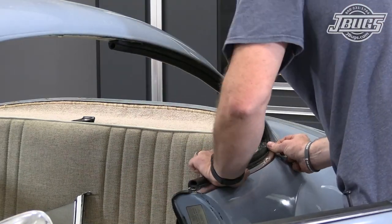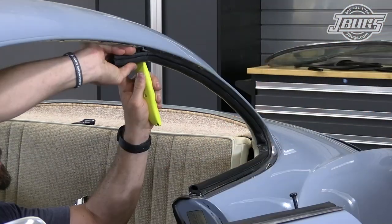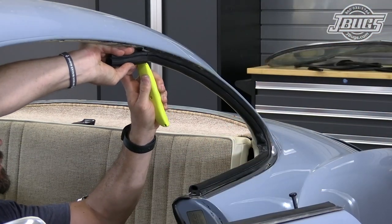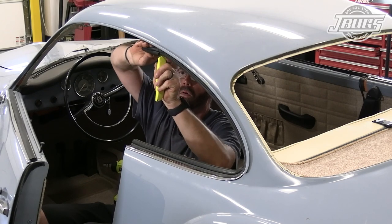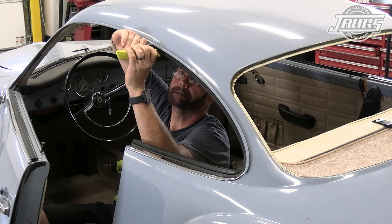Once the seal is in place, the decorative trim is installed and slid in place over the metal posts on the body. We trim the top edge of the seal at the end of the flat portion of the aluminum molding. Note that there are two legs of the aluminum molding that stick out past the end of the seal.